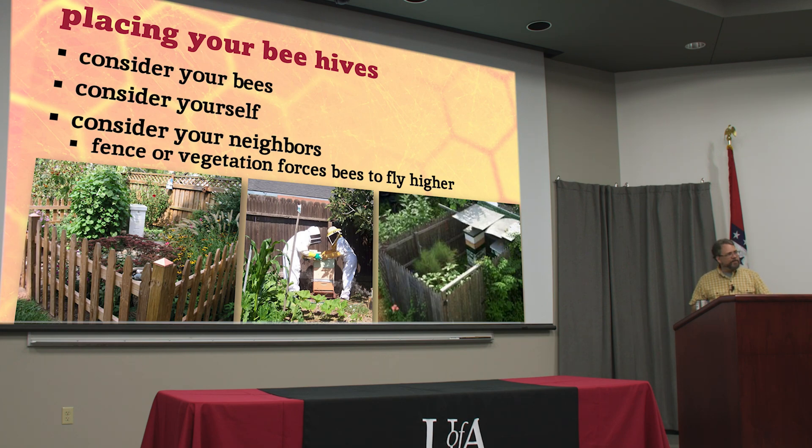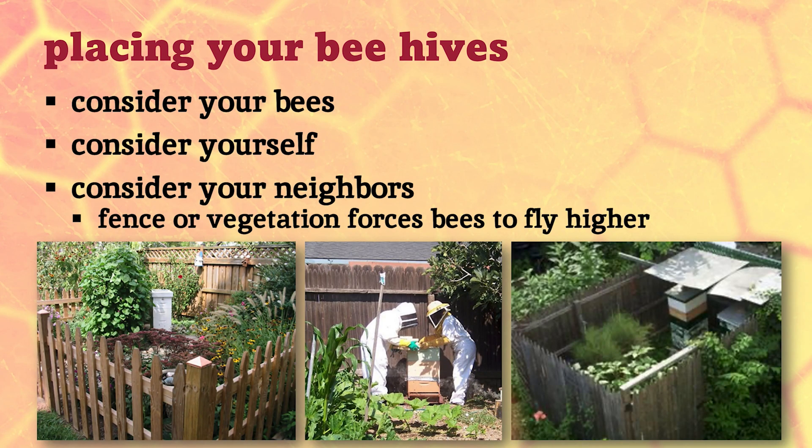We like to put up a privacy fence around bees or some thick vegetation — this is called a flight barrier. It forces the bees to fly up and over instead of going right across your neighbor's yard. Honey bees, once they're about 10 feet out from a hive, will be about 10 feet in the air and travel in what we call foraging lanes up overhead. In some municipalities, there are actually rules requiring you to have a flight barrier. If you hide your hive — out of sight is out of mind — you might have neighbors who don't even know you've got bees for years.